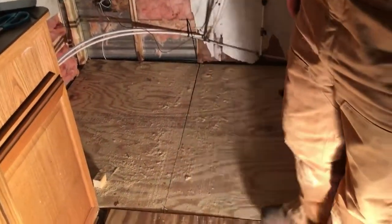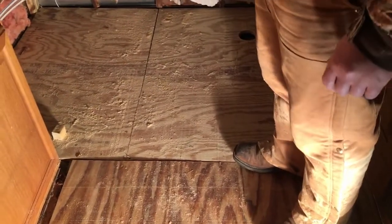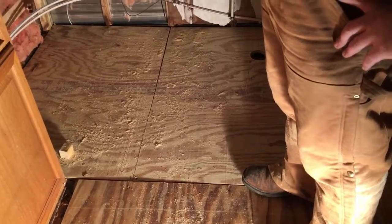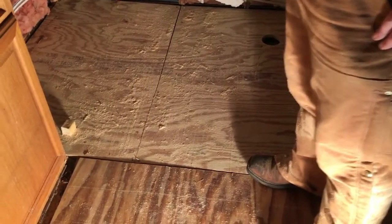Hey y'all, I want to give you an update on the camper. Look what is down there — it is floor! Holy moly! I have three-quarter inch plywood down.